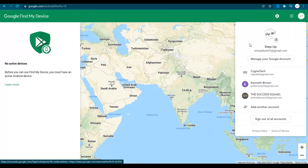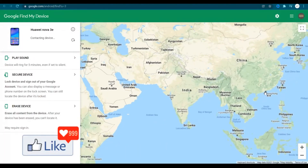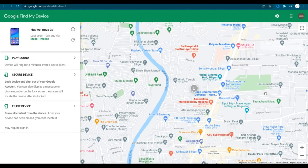So if I log in using my email address which is on one of my smartphones — which is switched off right now — supposing that is misplaced or stolen, what I need to immediately do is secure my device.